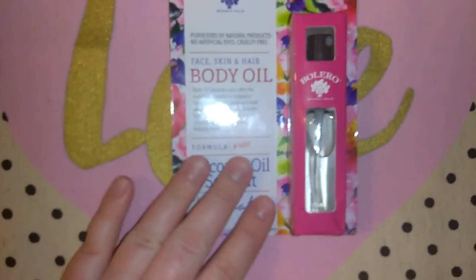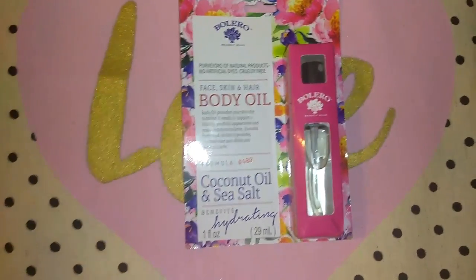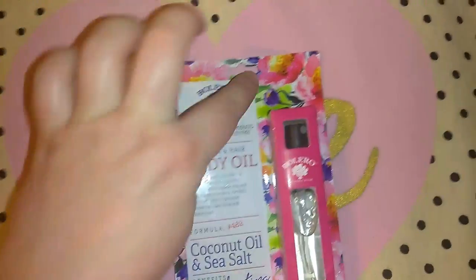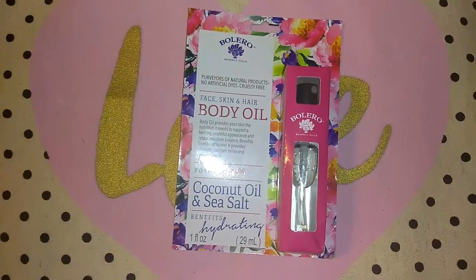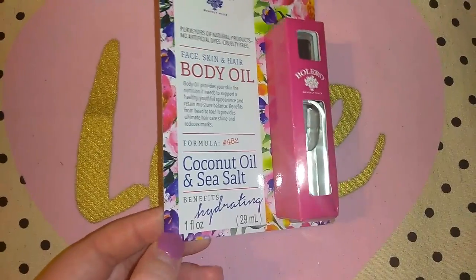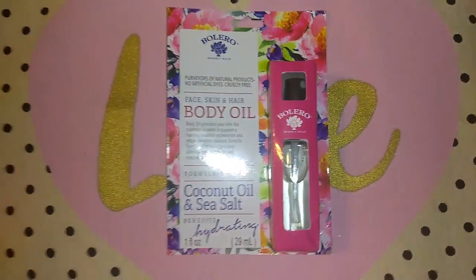I already purchased multiples of the Bolero scented items — the bath fizzers, dry body oils, lotions, body washes, all different stuff. I noticed they had new ones with a floral print. I don't pick up every single item in the set — the hand lotions aren't my favorite. I picked up one of the face, skin, hair, and body oils in the Coconut Oil and Sea Salt scent. I thought that would smell really good. They also had another new scent but I passed on that.